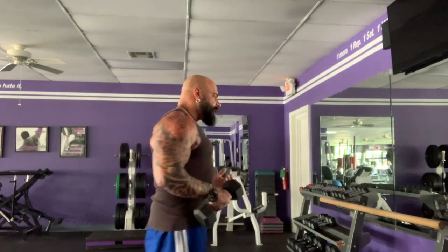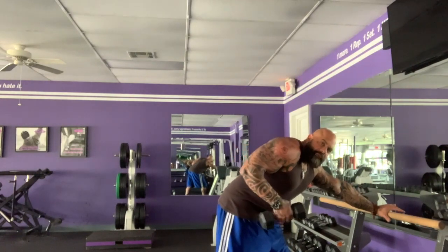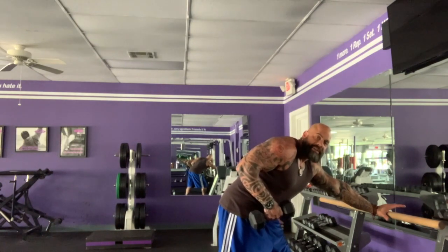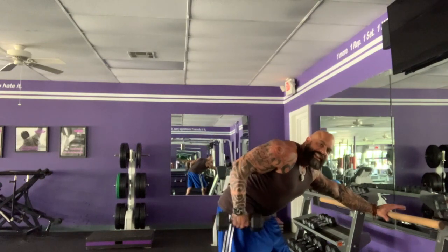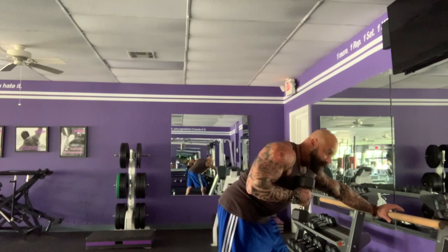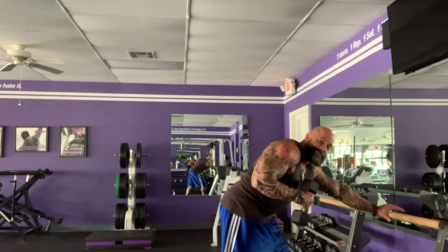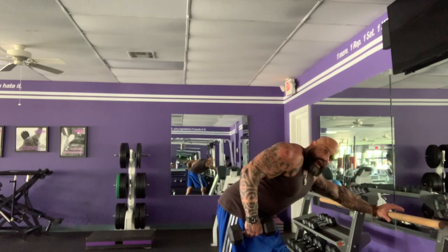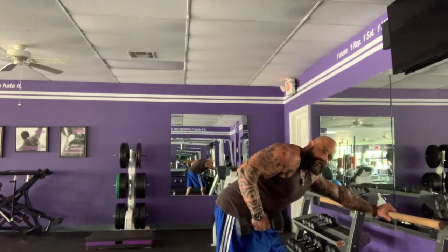Now we're on to triceps. When working with dumbbells, we have to know when the triceps get involved against gravity versus when it's another muscle or momentum. For triceps kickbacks, when I start the lift from the bottom, my triceps are doing nothing — I'm literally swinging the weight and feel nothing in my triceps. It's not until I start to go against gravity and lift the weight that I start to feel my triceps flex. Go back until you feel a flexion point, come down just to here and right back up again. That's where the short head of the triceps will be stimulated the most.